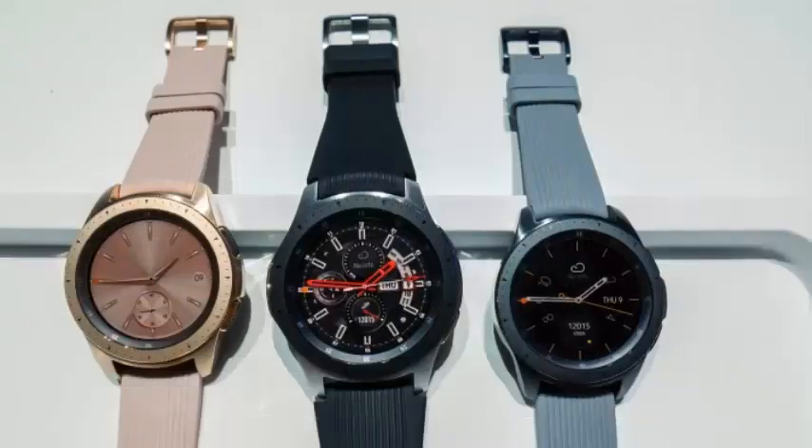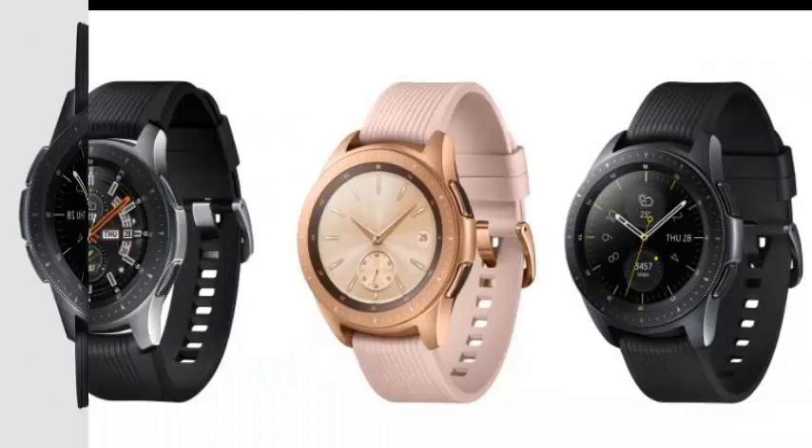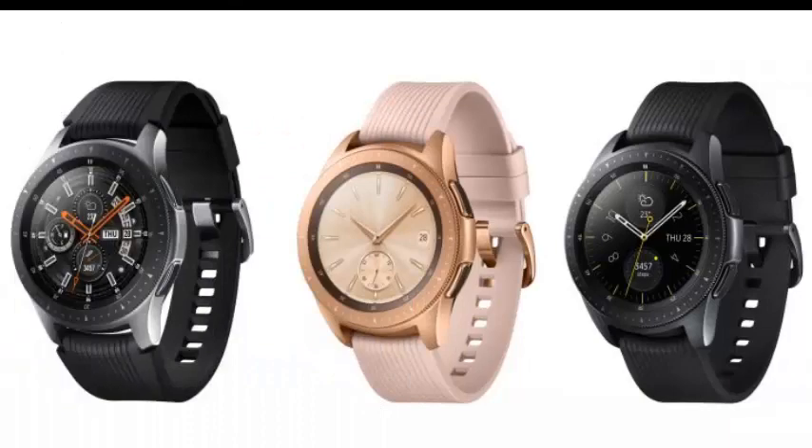Samsung's new wearable, the Galaxy Watch, was announced along with the Galaxy Note 9 smartphone earlier this month. And from now on you can pre-order one for T-Mobile, with LTE, directly from Samsung's online store in the US.